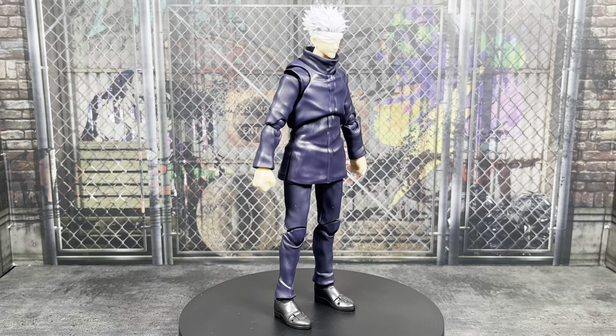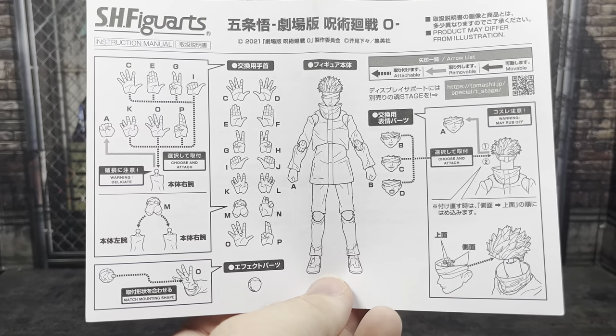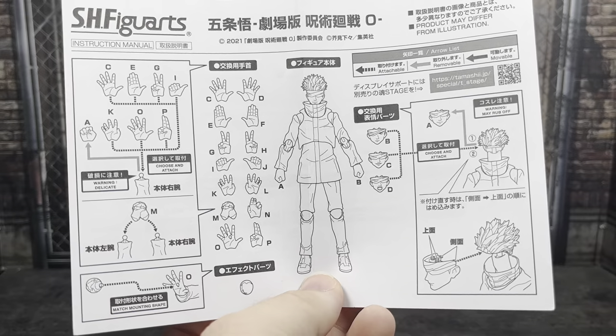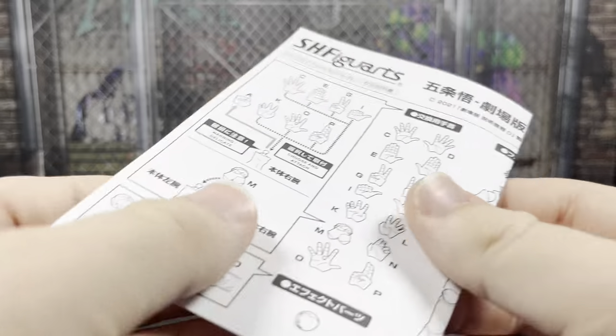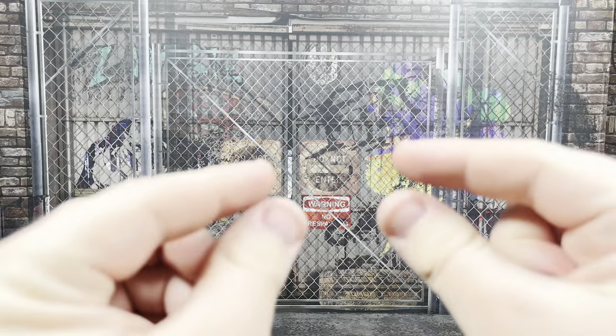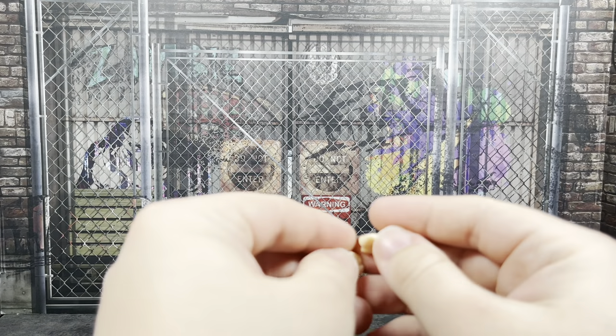Let's take a look at those accessories, see if it's really worth it with all that new stuff, and then we'll take a closer look at the figure. First of all, we have an instruction booklet. It shows off all the different accessories, how to interchange them, how to use them, and how to basically take care of your figure in case there's any paint that may rub off. We can see all those different accessories — I'm going to try to compare some previous ones because there's a tiny bit of reuse between some of these hands.